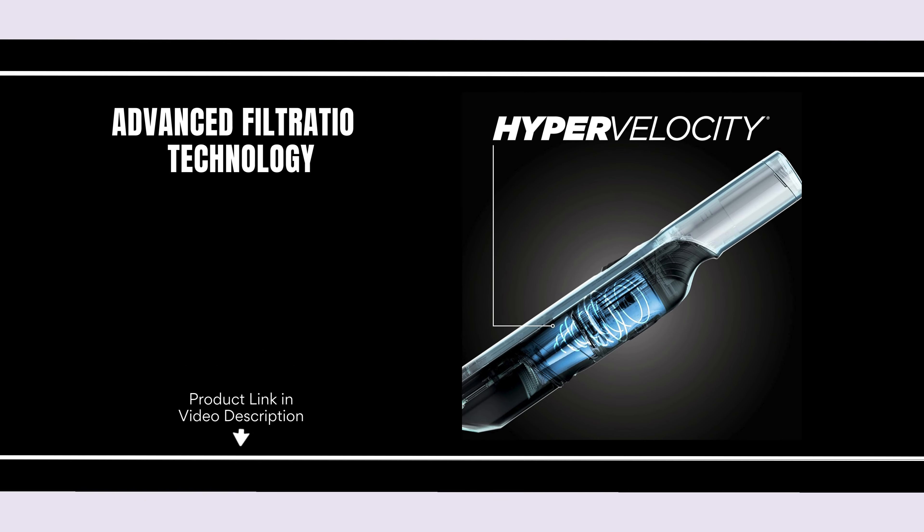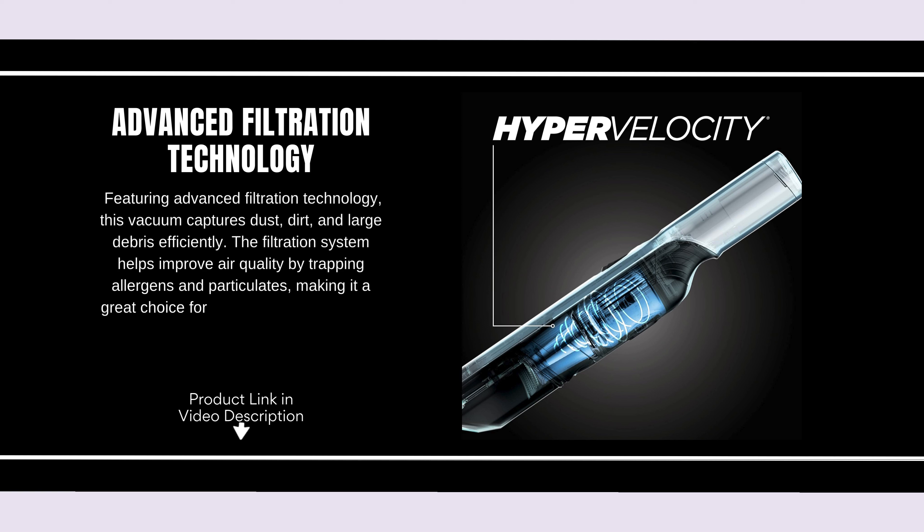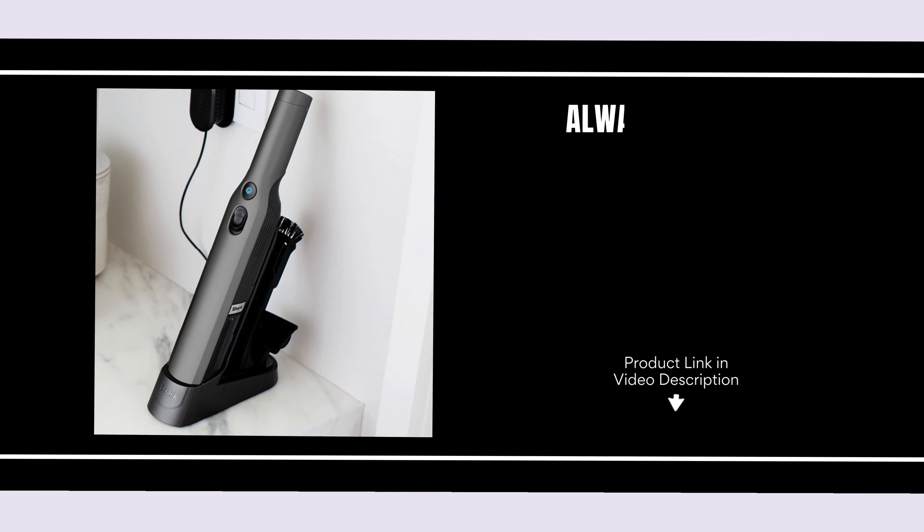Advanced Filtration Technology. Featuring advanced filtration technology, this vacuum captures dust, dirt, and large debris efficiently. The filtration system helps improve air quality by trapping allergens and particulates, making it a great choice for allergy sufferers. Enjoy a cleaner home environment with each use.